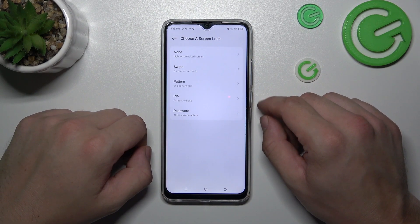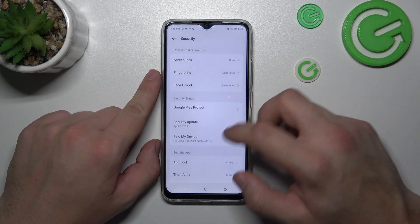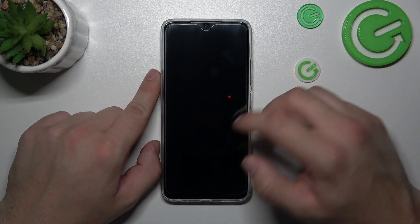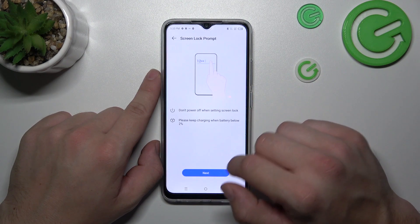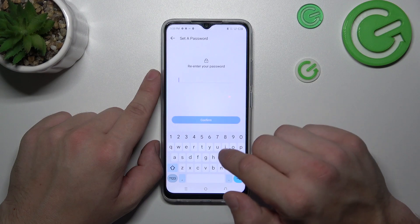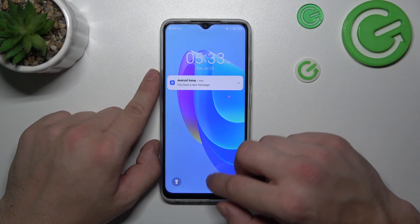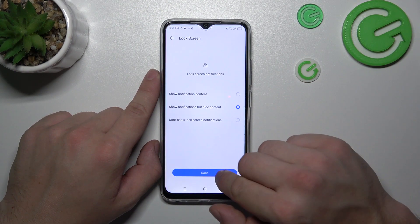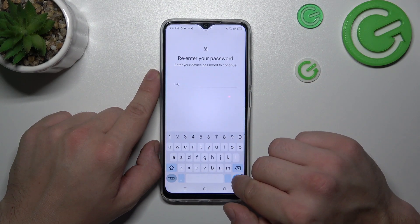We are going to use each one of them. None and swipe are actually non-security screen locks. Next let's select password — to create it enter at least four characters. Then let's select pin number and to create it enter at least four digits.